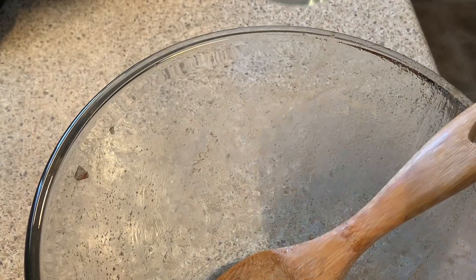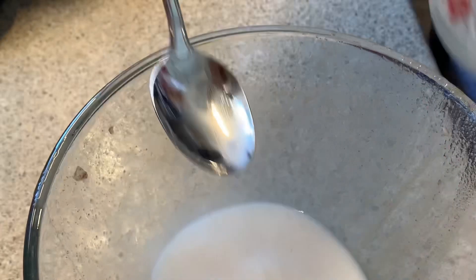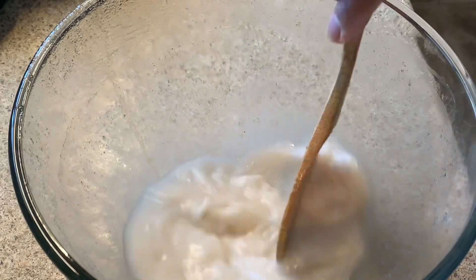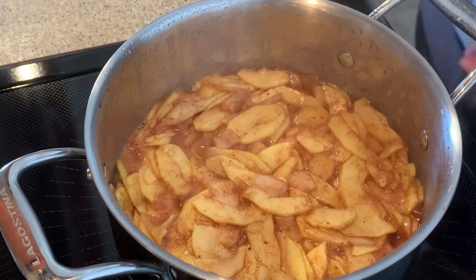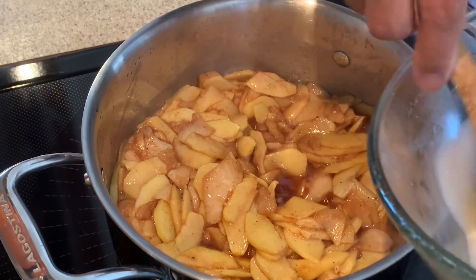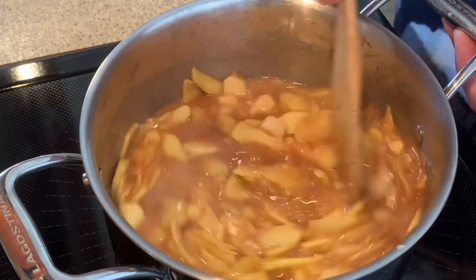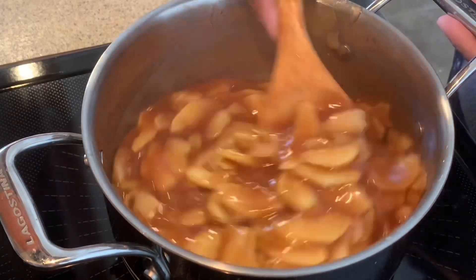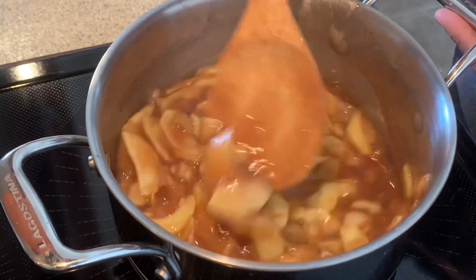What I'm going to do is add the cornstarch mixture into this bowl just to wash out the sugar that's left in the bowl. Once the three minutes are up, we'll stir and add the cornstarch mixture. Let's cook this for another five minutes. Five minutes is up, and now we can shut the stove off and let it sit. Now let's make the pie crust.